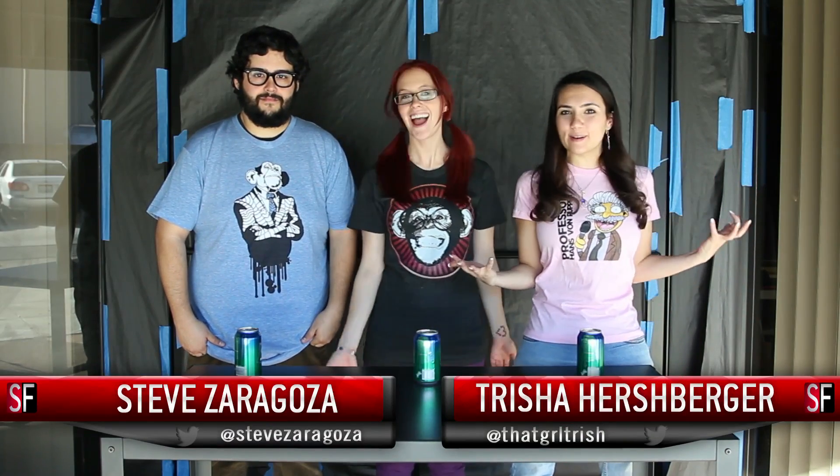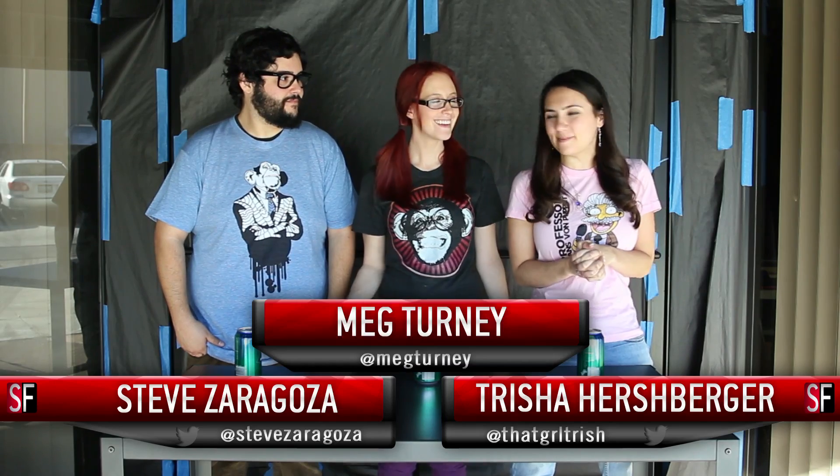Hey guys, welcome to SourceFed Science. This is a new show where we do science experiments and hopefully learn something. I hope I learned at least one thing from this show. We're going to learn science and life hacky stuff. We're going to be mad scientists and teach you stuff you can use in life.